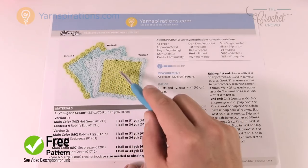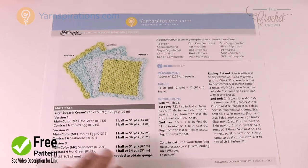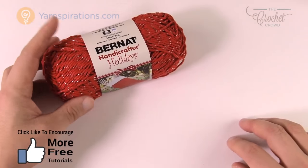You see three different designs here in the pattern. These are not changes of design — they're only changes of color, so you have some options. I am going to do Christmas colors today and I'm going to choose the Bernat Handicrafter for the holidays.